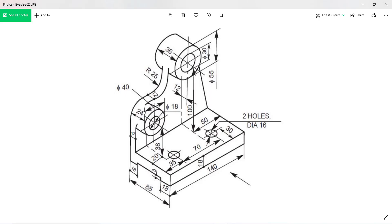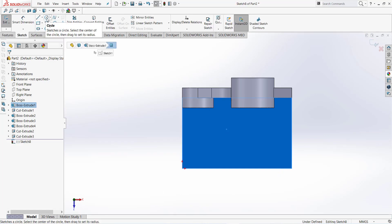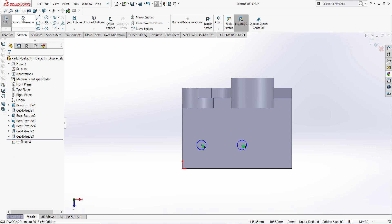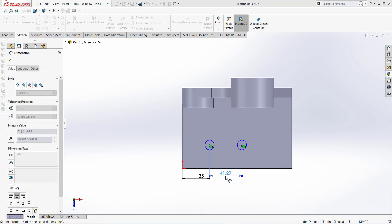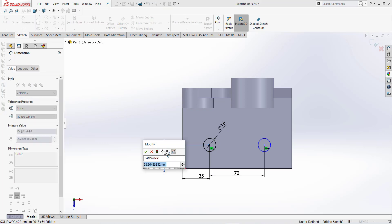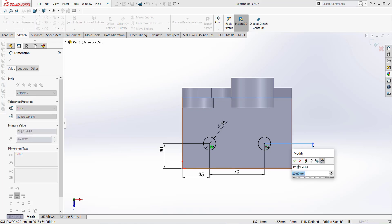This portion is complete. Now we make two holes of 16 millimeter on this face. Click on this face and normal to, take extrude cut and draw two circles. They should be equal. Dimension: this dimension is 35 millimeter, this distance is 70 millimeter, circle diameter is 16. From that edge it should be 30 millimeter, and this one also is 30.